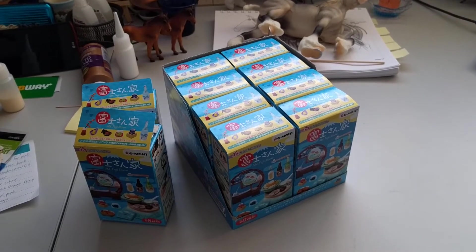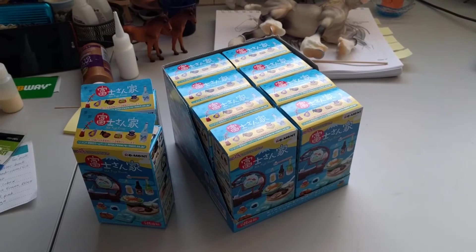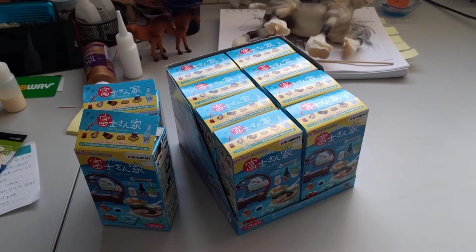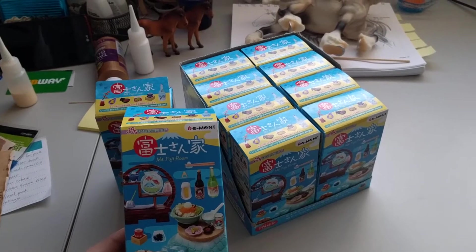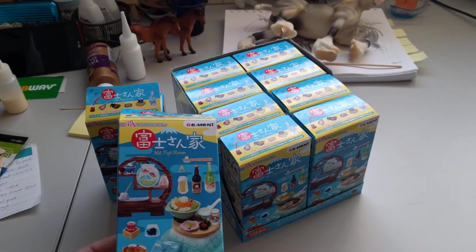Hi, this is Bobbi from Horstender Studio. Today I've got something a little different — I'm going to do an unboxing video of sorts of some ReMint sets. I first heard about ReMint through Jennifer Buxton's Braemare blog, quite a while ago when I was still living in the States.